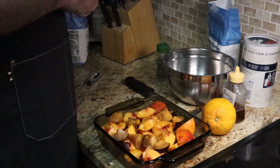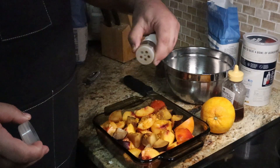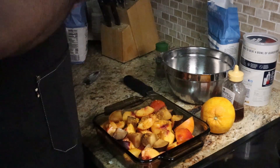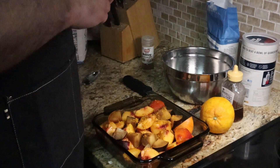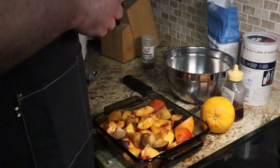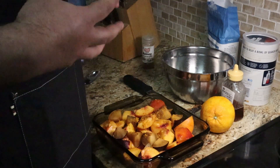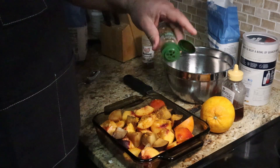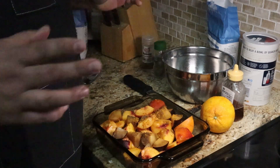Then we'll go in with a little bit of nutmeg, just a pinch — nutmeg and peaches go very well. And one of my favorite spices to use with sweets is garam masala, which is an Indian spice mix that has cinnamon, clove, and a couple of other more savory spices, but they just bring out the fruitiness of the fruit. It even has a little cardamom, which is super flavorful. Much more exciting than pumpkin spice in my opinion.